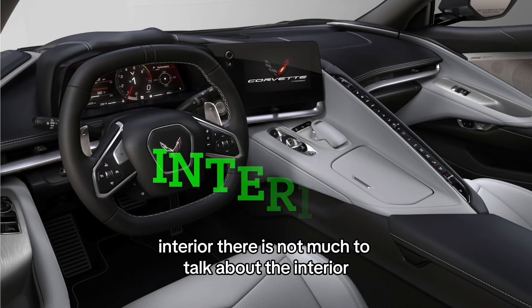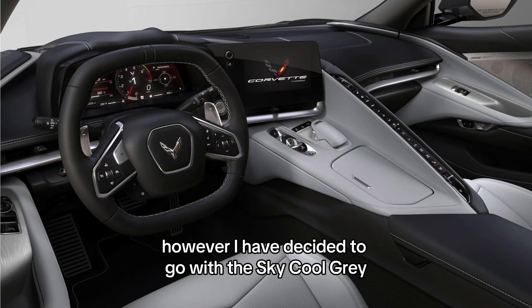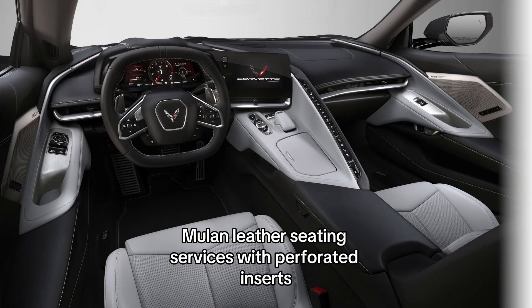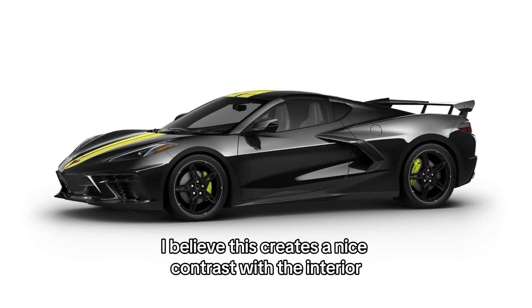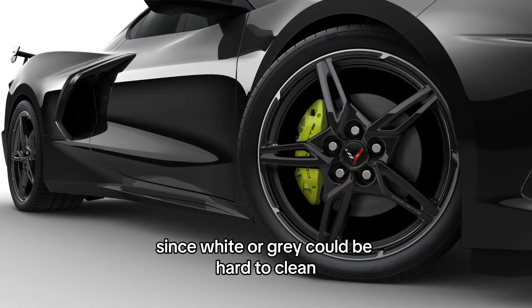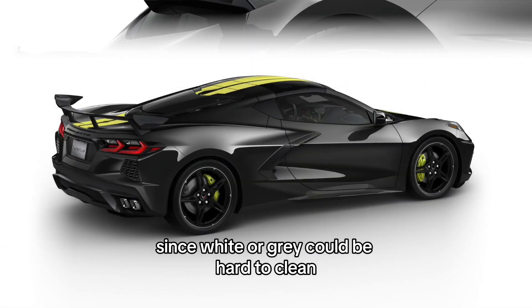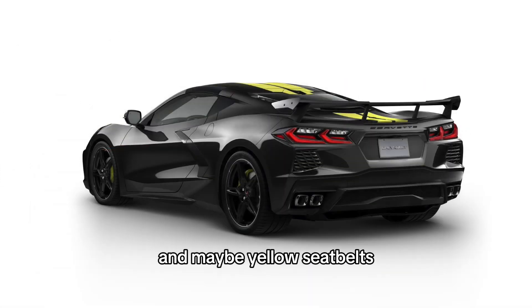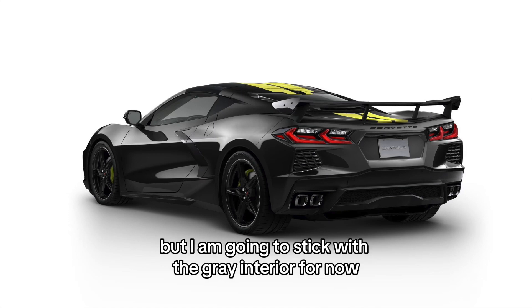For the interior, there is not much to talk about. However, I have decided to go with the Sky Cool Gray Mulan leather seating surfaces with perforated inserts. I believe this creates a nice contrast with the interior and looks great when looking from the outside. Since white or gray could be hard to clean, it may be a wise decision to go with a black interior and maybe yellow seatbelts, but I am going to stick with the gray interior for now.